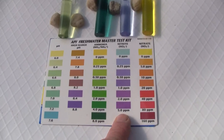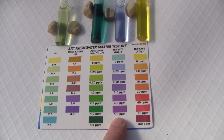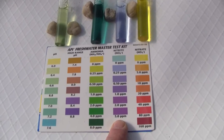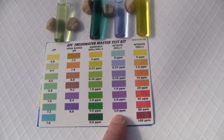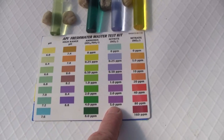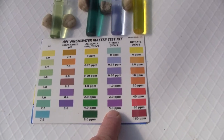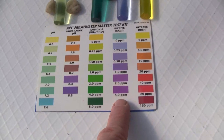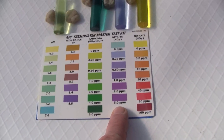So the microbes are going to be multiplying now, consuming the ammonia and producing nitrite. And that's going to drive the nitrite level up as time goes on. So as we move forward in time, the ammonia level will come down and the nitrite level will come up.